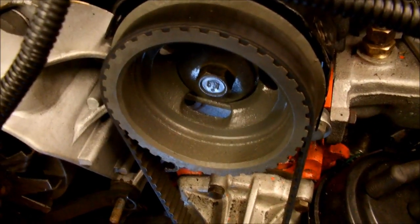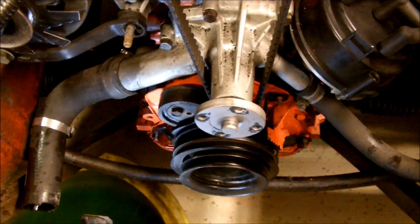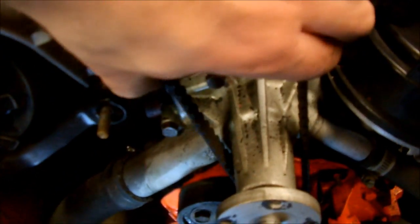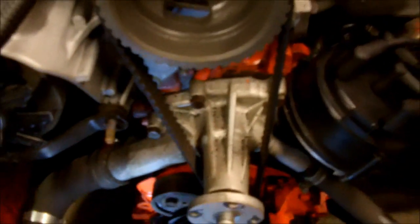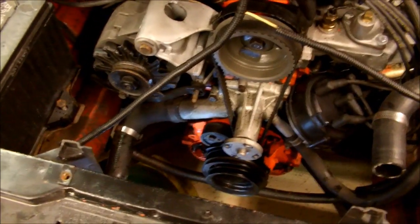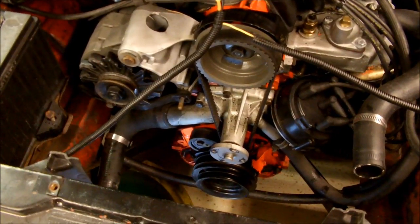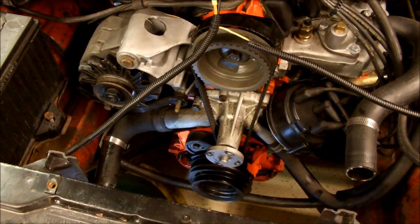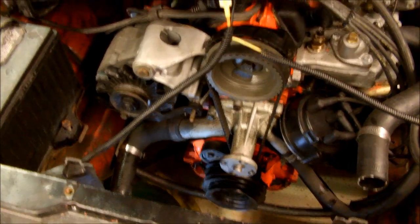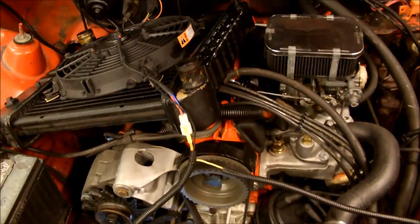I tightened it up. We have good tension on it — not ridiculously tight, but tight enough where you don't think it's going to come off. And that's pretty much it — probably one of the simplest timing belts you can do. The only thing you've got to do now is put all the covers back on, put the radiator back in if you removed it, fill it with coolant, put the belt back on, and you're good to go.